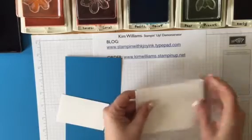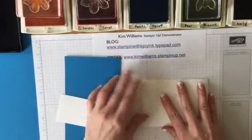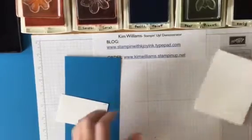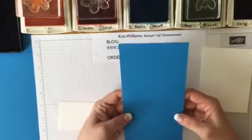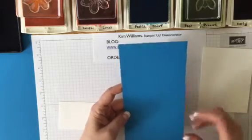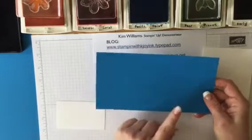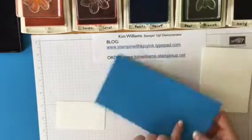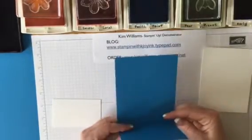Just simply fold it right in half. We're using Pacific Point for the backdrop of the card, and this is cut at 4 and a quarter by 8 and a quarter. Then you're going to score it — depending on which way you put it in your paper cutter — at 5 and a half right here. We're going to set this piece aside for now.